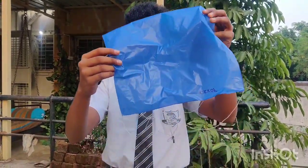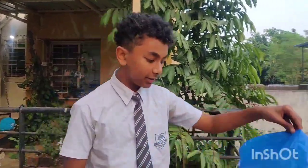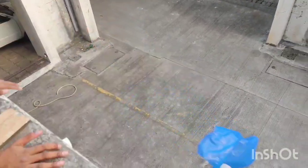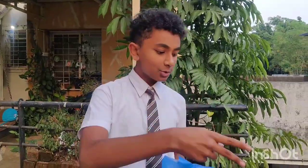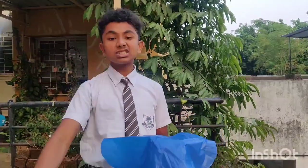This is a 30 by 30 square and it has a weight of 1 magnet. So let's drop it and check how much time it takes. 1, 2, 3. So our 30 by 30 flew very nicely. And now if we take the surface area bigger, it will take less time to reach the surface.